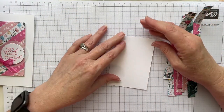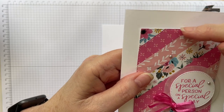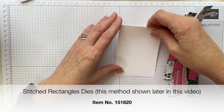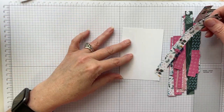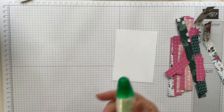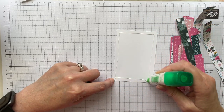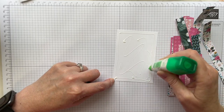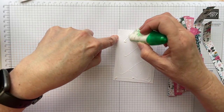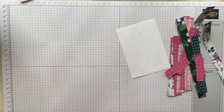The first way I want to show you is actually the easier way. I can see this has stitching all the way around because I've used the stitched rectangle dies to cut it out, and I'll show you that later. For this first method, I'm going to use Tombow adhesive — I find Tombow's the best because you've got a little bit of time before it dries. You can also use the smushy end of your Tombow to get right into the corners. We want it pretty much all over the back of the piece.